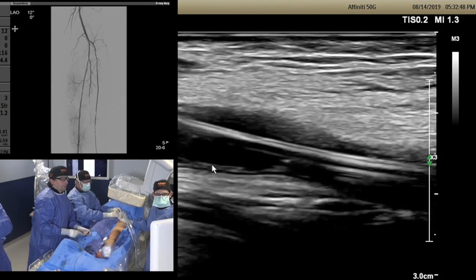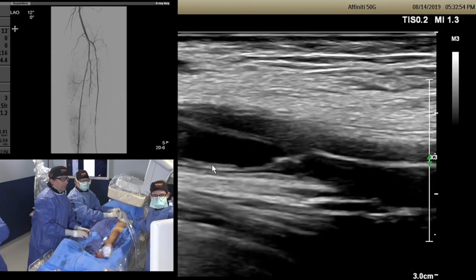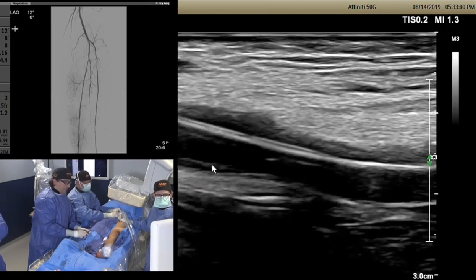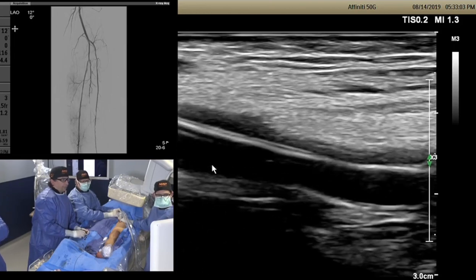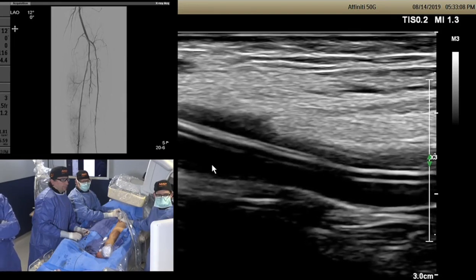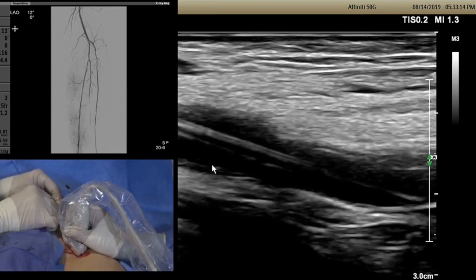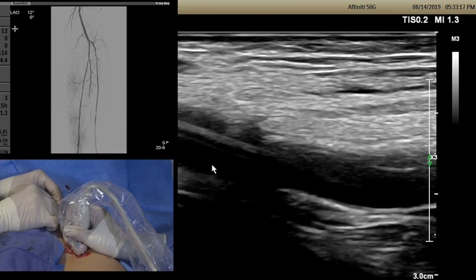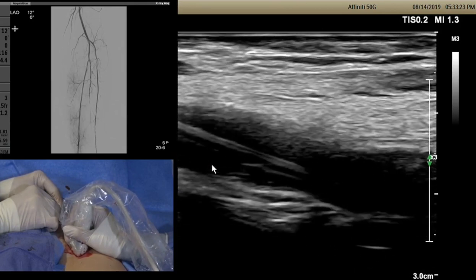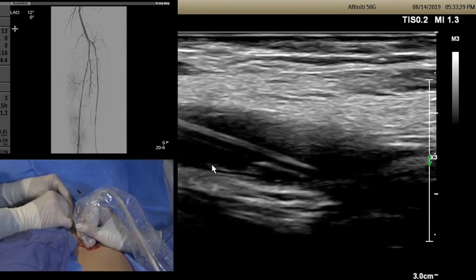We're pulling the sheath while keeping the Navicross inside the leg. I have an 018 V18 wire inside the Navicross catheter. We're trying to engage the ostium of the SFA under ultrasound guidance. I cannot do it under fluoroscopy because of the flush occlusion. It might be a little bit challenging but we're going to try. It's a very good idea to do this under ultrasound guidance.